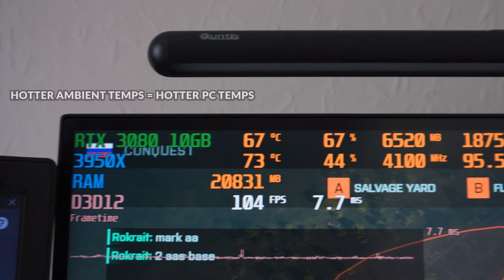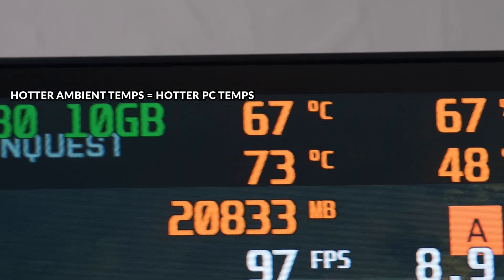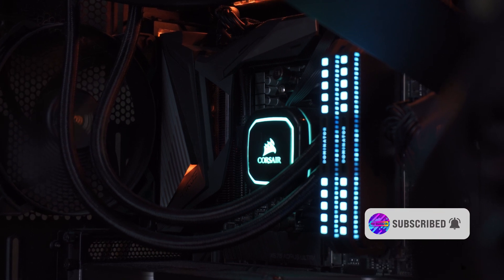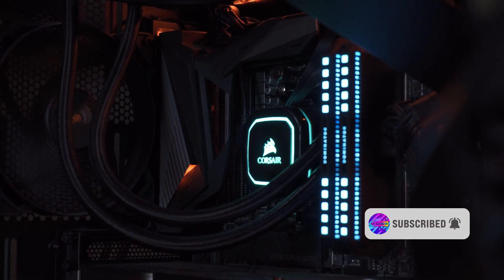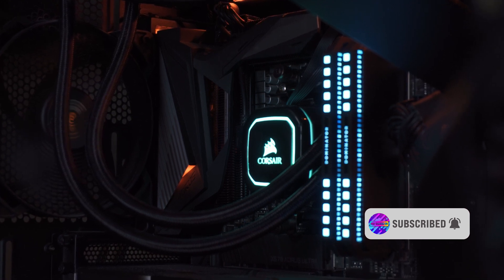With hotter ambient temps comes hotter PC temps. It's just a matter of physics, because your PC will never be colder than the actual temperature outside — unless you're using liquid nitrogen or some obscure cooling method. As the ambient temperature climbs, so does the temperature of your computing components, which is why you need thermal headroom in winter, because when summer comes it's going to be running hotter.